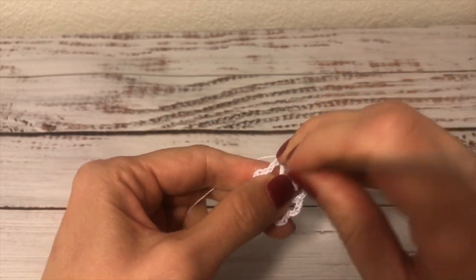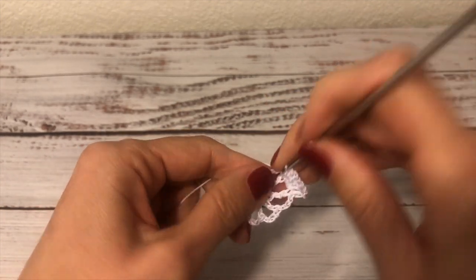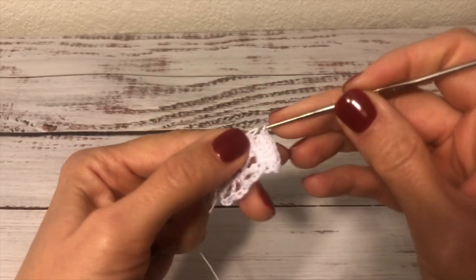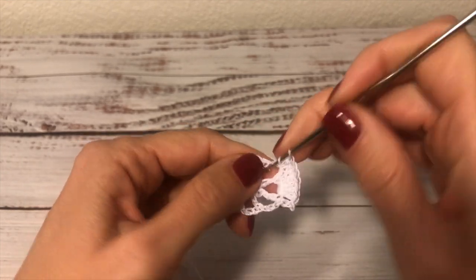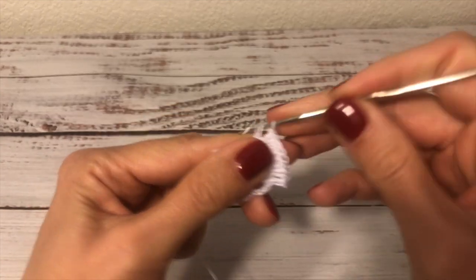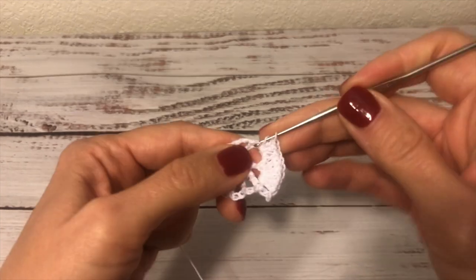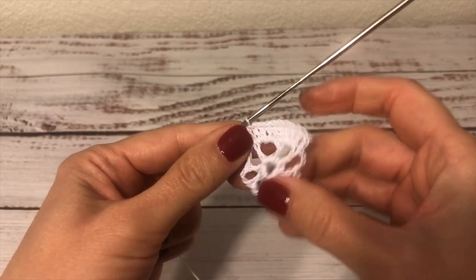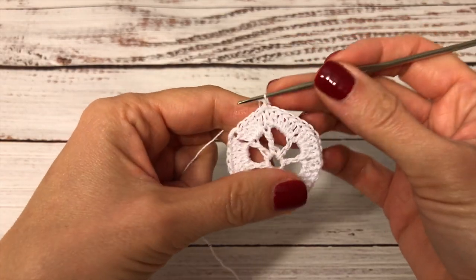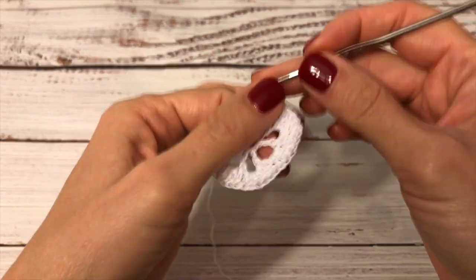Into the next double crochet I work a double crochet. Into the next chain-three space again I work four double crochets — one, two, three, four — and into the next double crochet I work a double crochet. That's how I'm going to continue crocheting this round. At the end of the round I join with a slip stitch to the first double crochet.